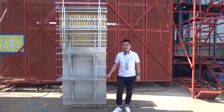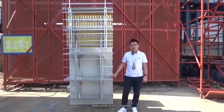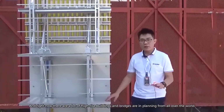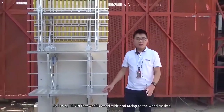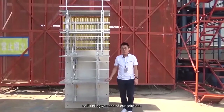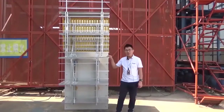Hello everyone, this is Alex from Taken Formwork. Welcome to my channel. Right now there are a lot of high-rise buildings and bridges in planning from all over the world. Taken Formwork is worldwide and facing the world market, so I'll bring you one of our solutions: the Taken self-climbing formwork.